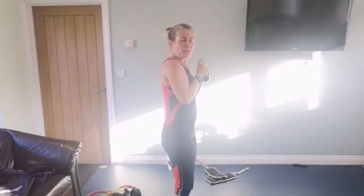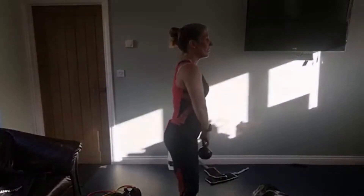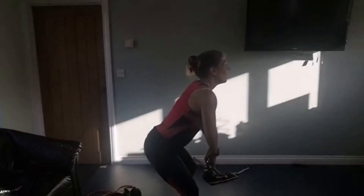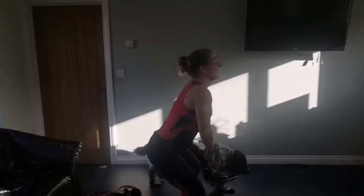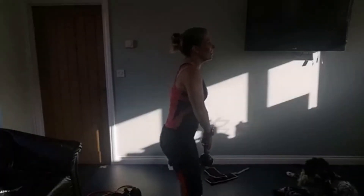Are you ready? Three, two, one and one. Two - nice, low as you can. Three, four - sitting back with each one. Five, six - check your knees are not going over your toes - seven, eight - keep your shoulders back - nine, ten - squeeze your glutes - eleven, twelve, thirteen, fourteen, fifteen and sixteen. Superb - right into the squat jump.